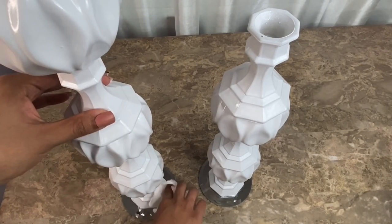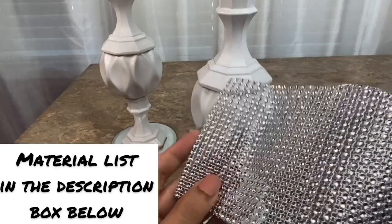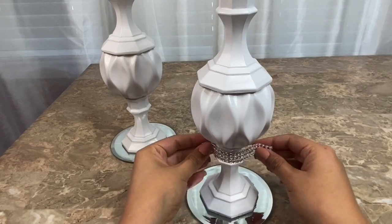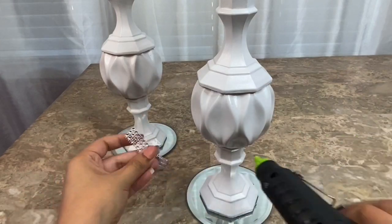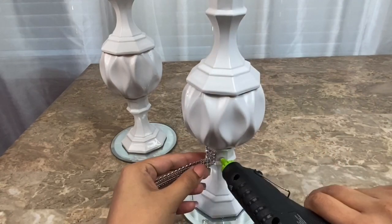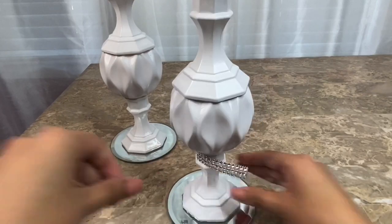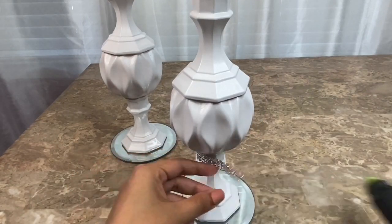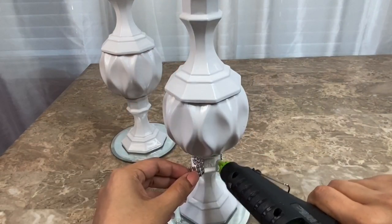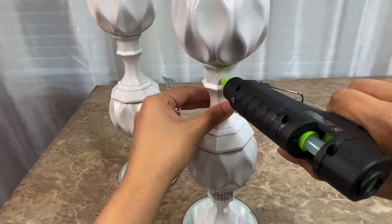Now I'm going to be using this diamond bling wrap to decorate my candle holder. I had already cut it into a strip to fit around this area of the candle holder and I am just going to hot glue it in place. I decorated all of the candlesticks the same way.